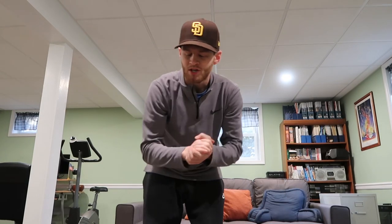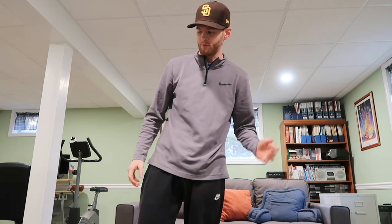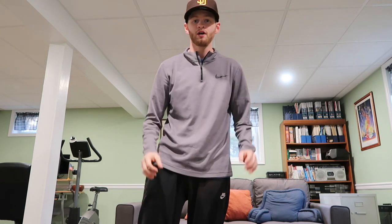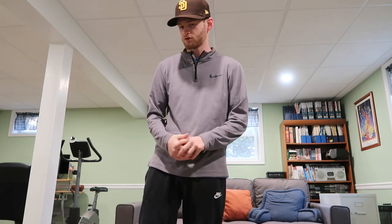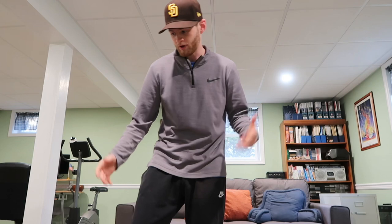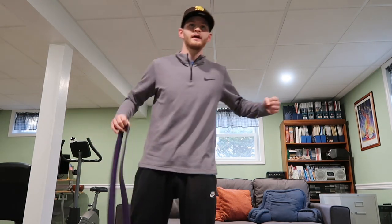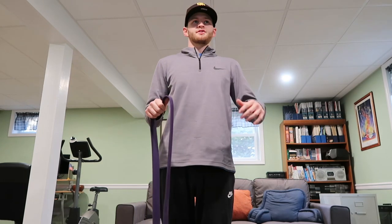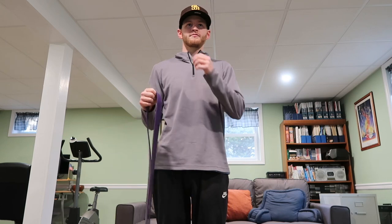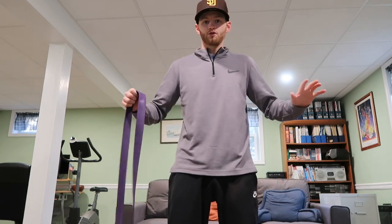Hey, welcome back to Dugout and Beyond. In this one I'm actually going to be doing a little workout. In one of my previous ones I did a morning routine — what my morning looks like — and the afternoon. If you want to check that out I'll put that in the description. Today's back day, shoulder day, basically leg day — kind of the entire body but just the bigger muscle groups.